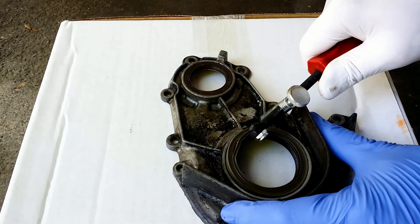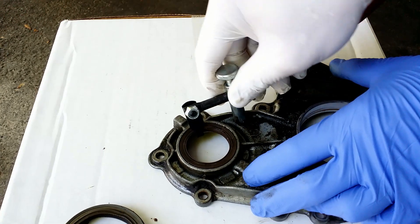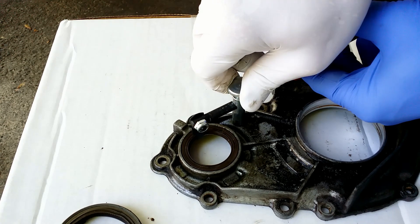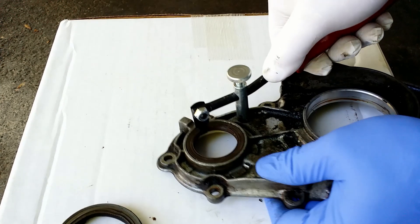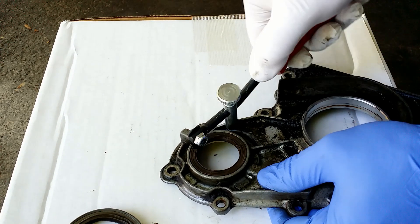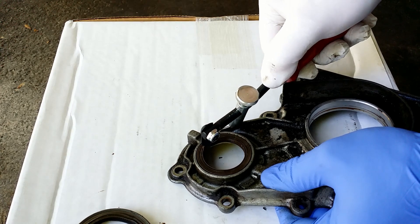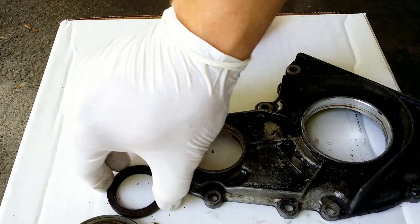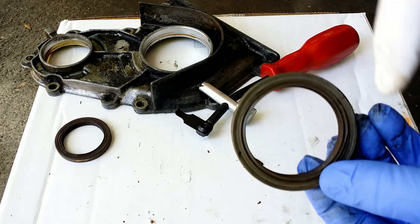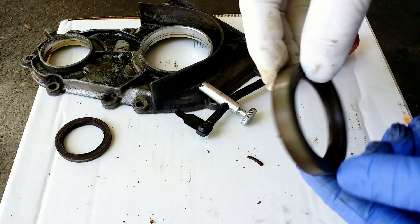It is important not to scratch the shaft and the seal seating surface. Once again I show you how it would work when pulling just the seal, but in my case I don't have to use any tools — I can push it out using fingers. If I didn't have the tool I could use another type of hook, a screwdriver. And in case of a bigger seal I could use two self-tapping screws on opposite sides to drive them in and pull it out grabbing the screws.